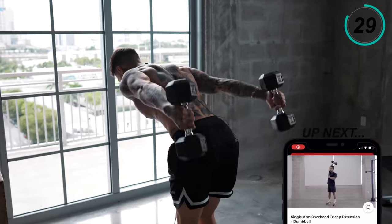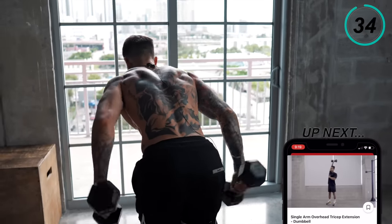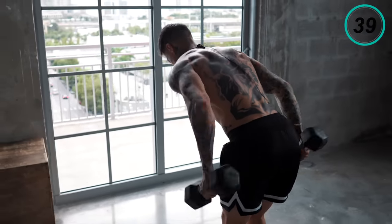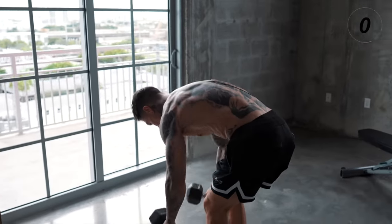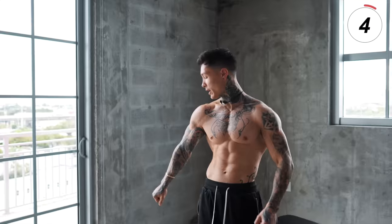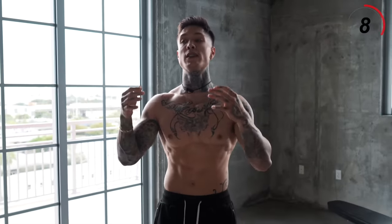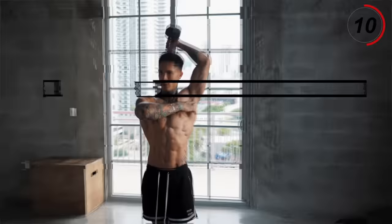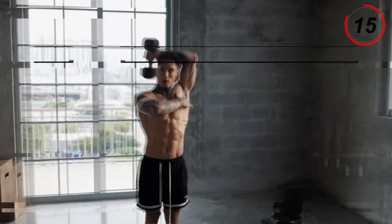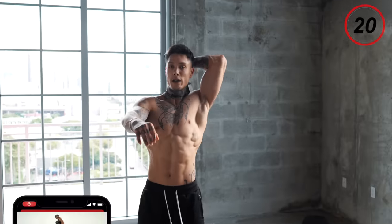Last 10 seconds. My triceps are on fire and I can feel the lactic acid building up — the pump is real right now. We just have the last dumbbell exercise to go. That's gonna be single arm overhead tricep extension with the dumbbells — we're gonna be going for 20 seconds on each arm. Remember we want full range of motion.